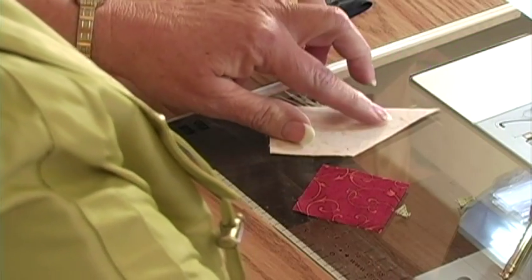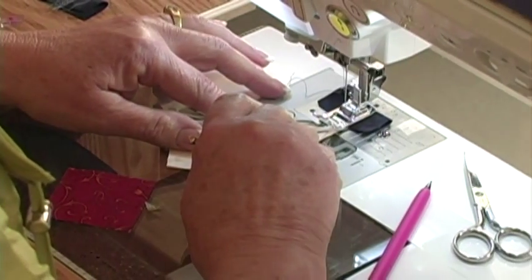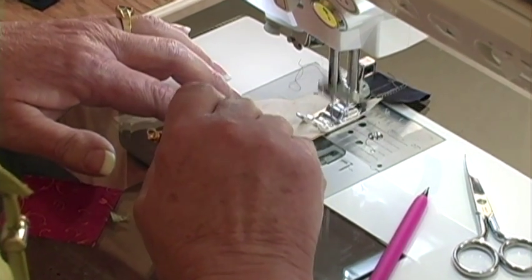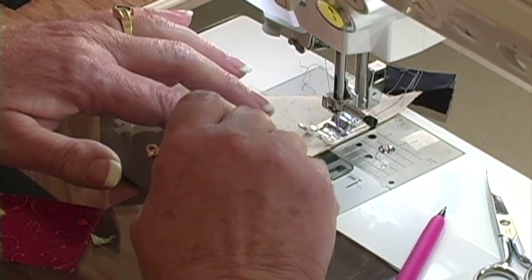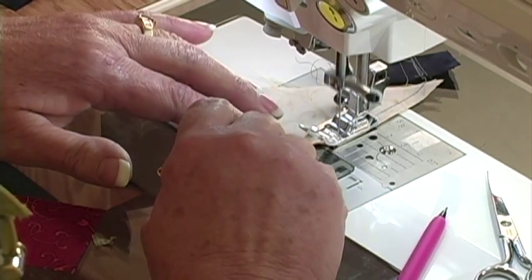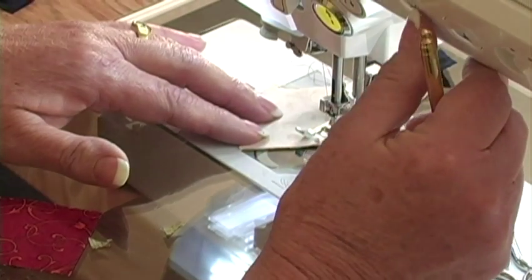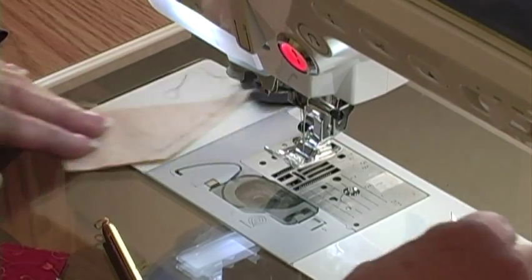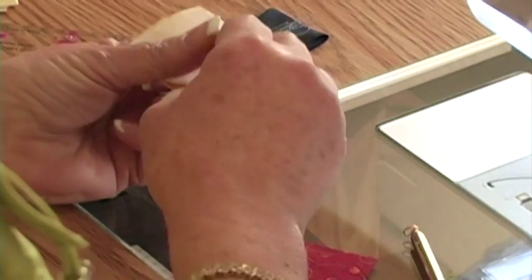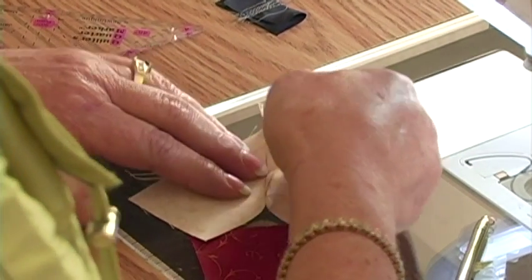Now that will be really easy to see. Guide the fabric in front of the presser foot, holding onto it. We either want to stop just in front of that dot or right on it — either one, but don't go past it. Touch the reverse button to set that stitch. We have a scissor feature on the machine, which is really nice. Perfect. We now have that part of the block done, stopping a quarter of an inch from the end.